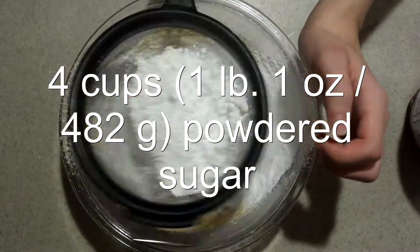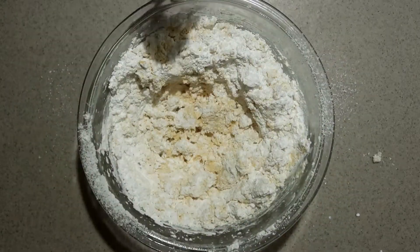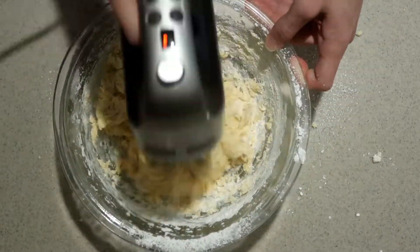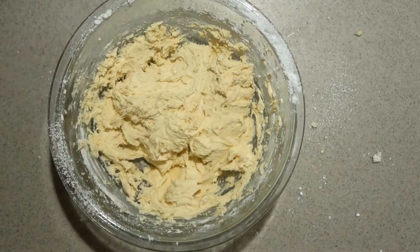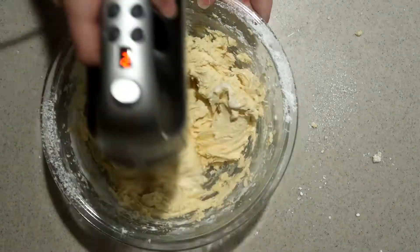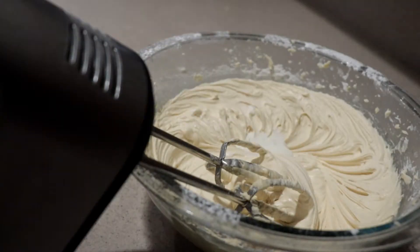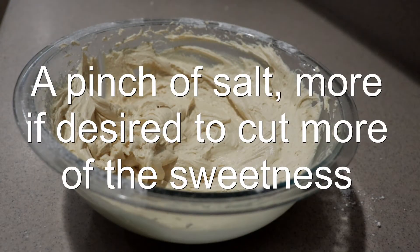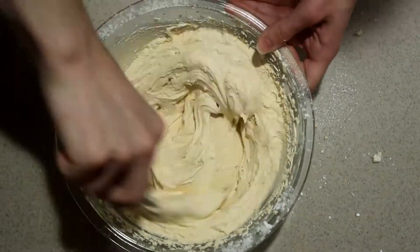Sift in the powdered sugar. Mix it in with a spoon at first, then beat it with the electric mixer until it's well combined. Add in the heavy cream or milk one teaspoon at a time until it forms a frosting-like consistency. Then add in the salt, mix until combined, and finish it by hand to bring all the ingredients together.